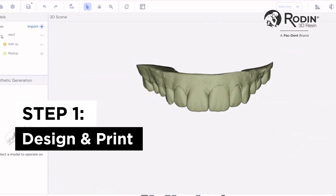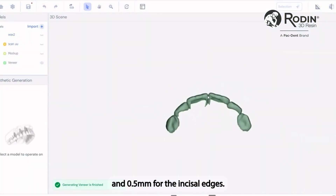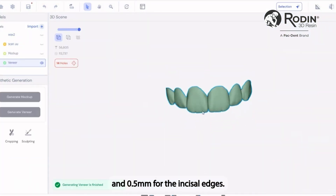In your preferred design software, create veneers with a minimum thickness of 0.2 mm for the anterior surfaces and 0.5 mm for the incisal edges.